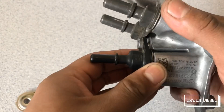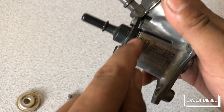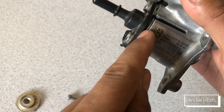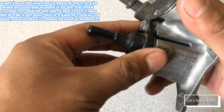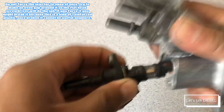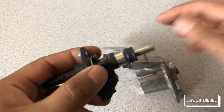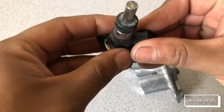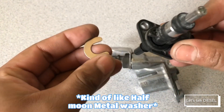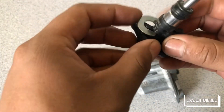You just pull it out like this. You might need a flathead screwdriver to open this part. There is a metal o-ring in there — you just pull it like this and it's out. This o-ring, or half o-ring in this case, you have to put it back when you assemble it again.